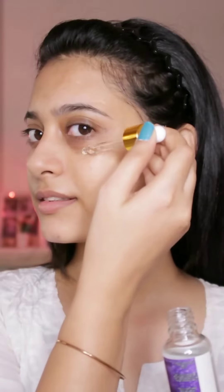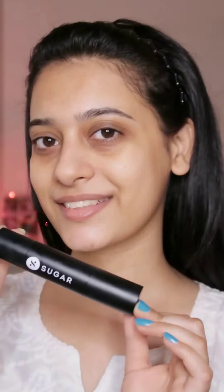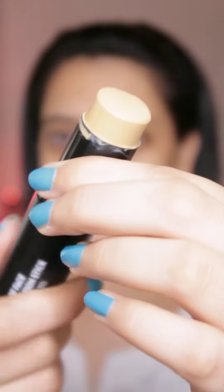Hey girls, welcome back to my channel! In this video, I'm going to teach you how to apply a flawless base. First, I'm going to start with toner, then apply primer serum and primer, and then I'm going to apply this Sugar Cosmetic foundation.